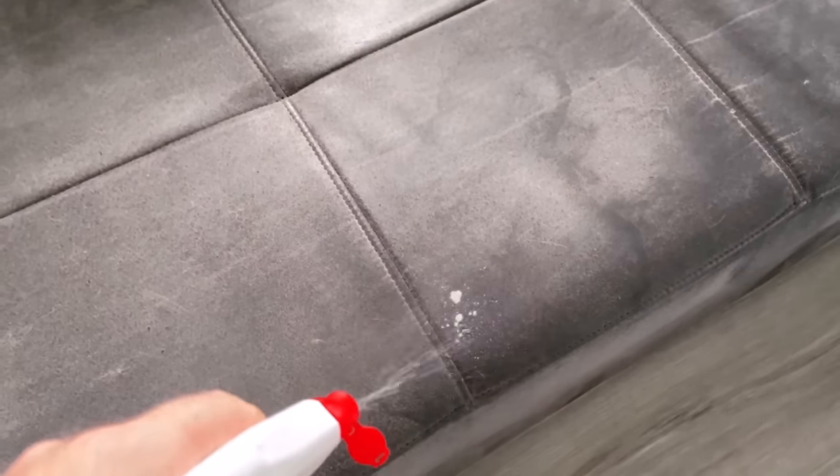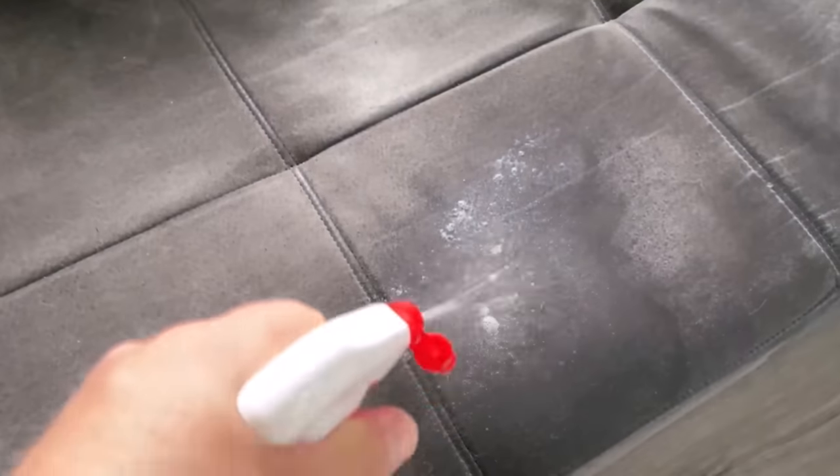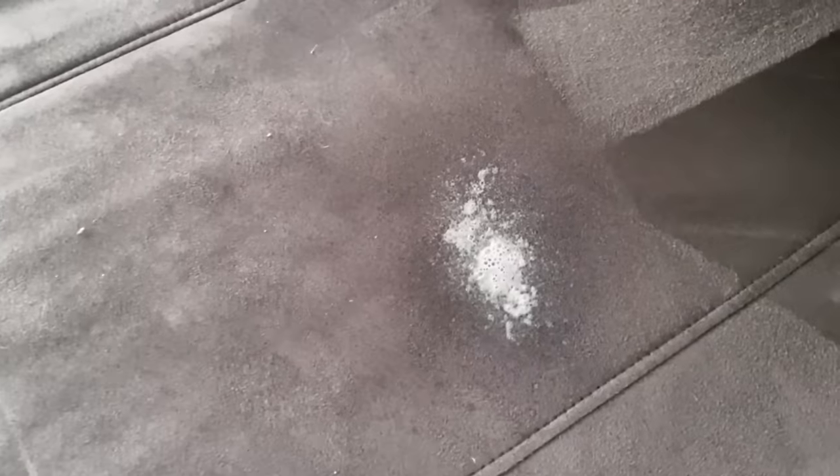I'll show you here in the video how exactly you should proceed so that it also works. In the first step you spray the stain on your sofa with the glass cleaner. Now the whole thing should act for a little while. Leave it alone for about 5-10 minutes so that everything can soak in.